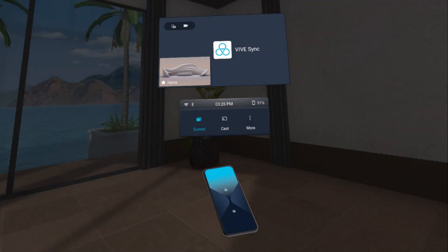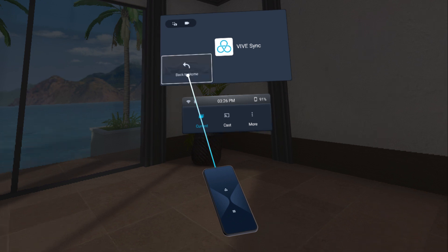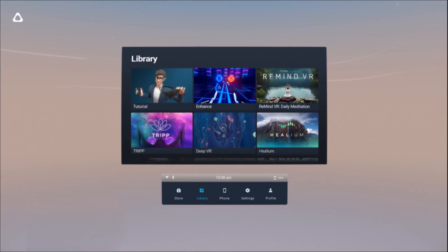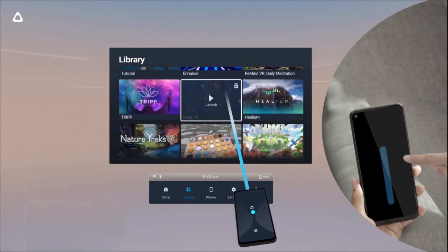Tapping the Vive button opens the Vive menu, where you can access shortcuts and close the current app to go back to the home screen. To navigate screens and menus, swipe vertically or horizontally.